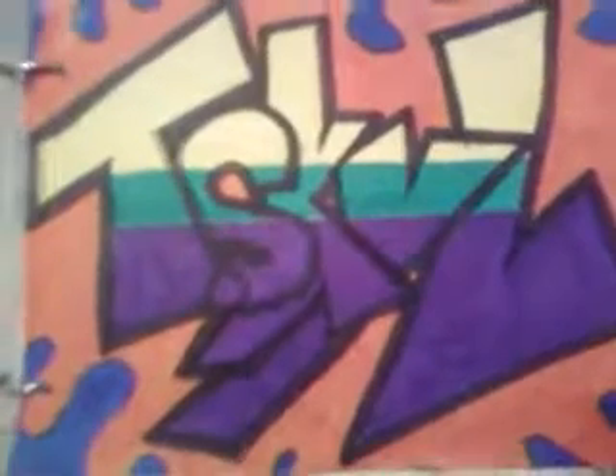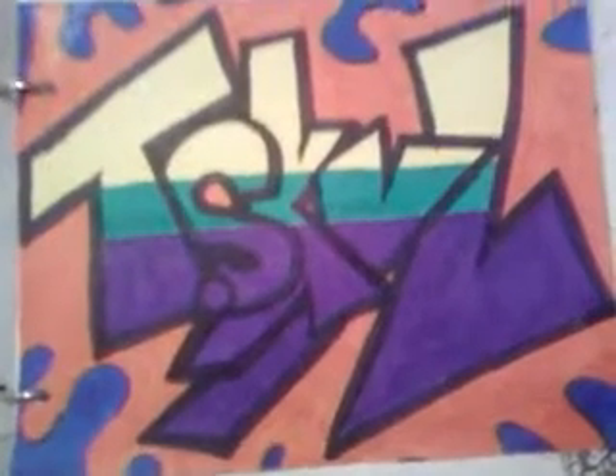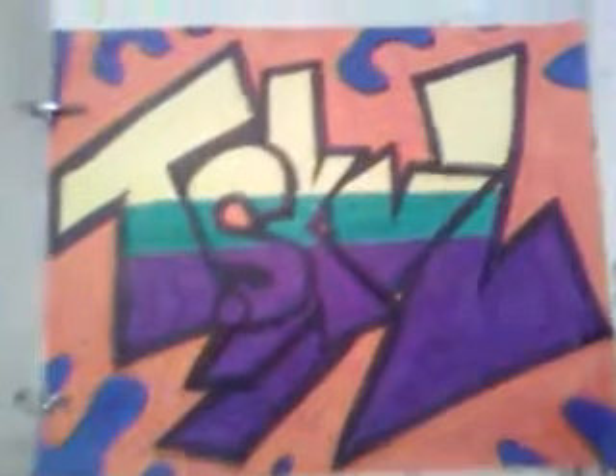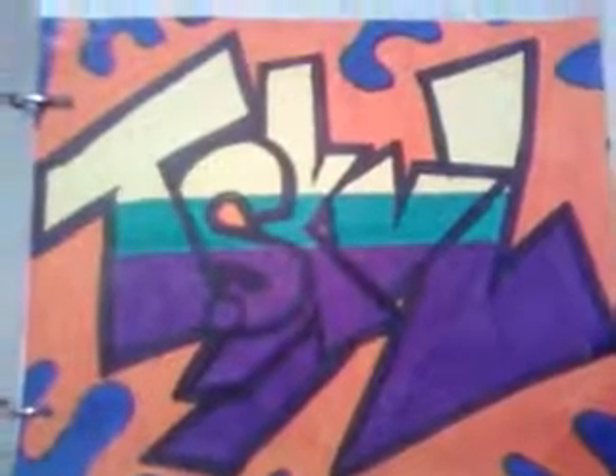This is my graffiti tag from last year's art class. It was a project we did, and everyone liked it. It isn't the same exact one, but it's the same colors and everything, and done the same way.